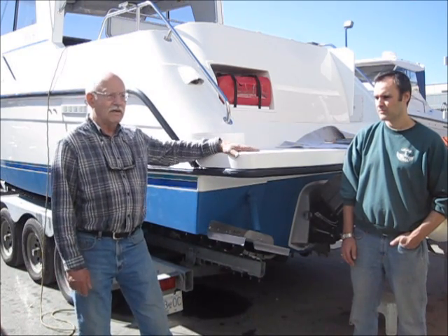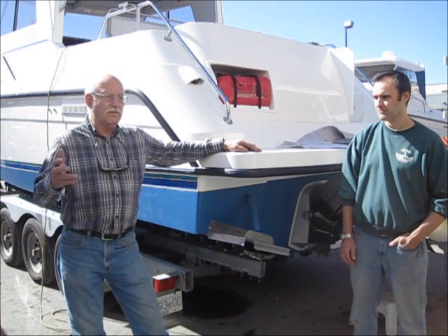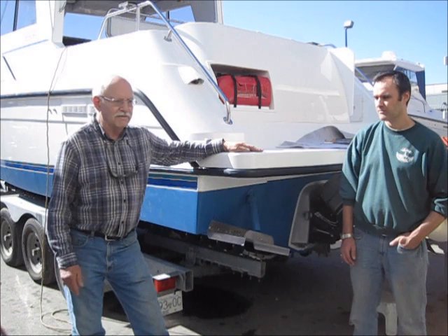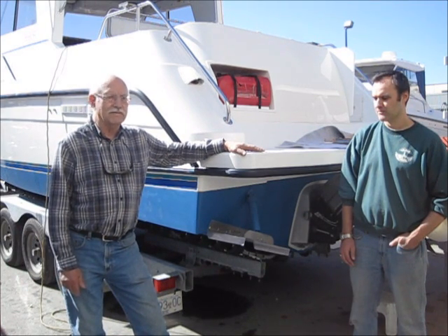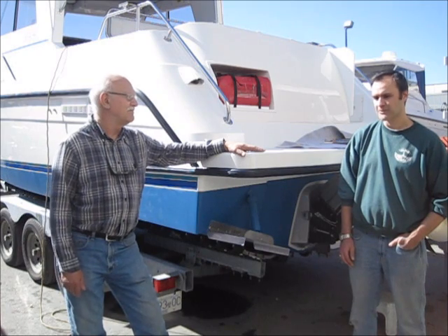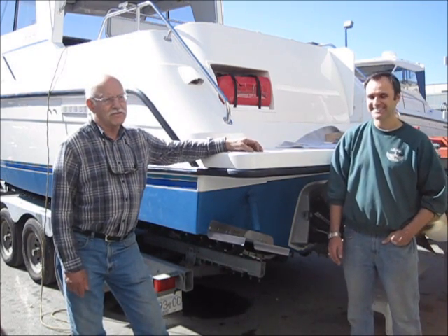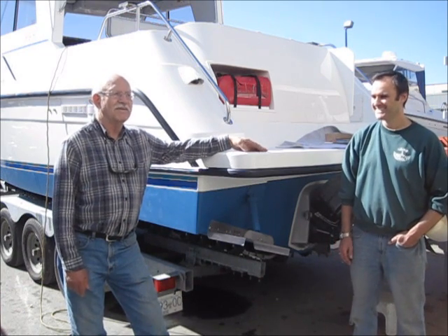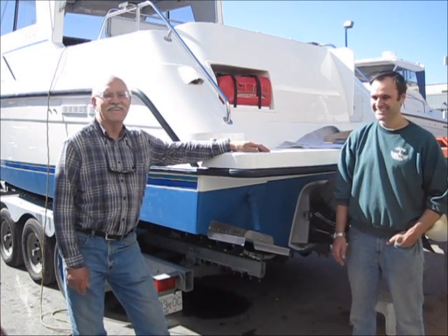We're going to do our sea trial tomorrow morning. So far the engine, everything electrical, everything seems to be fine, so it should be good. The guy is immediately going to go up the coast with it. What do you think — are you ready to do another one of these projects? I don't think so!